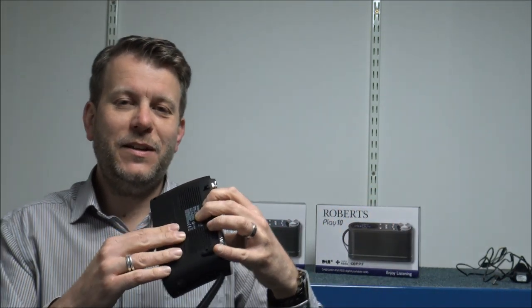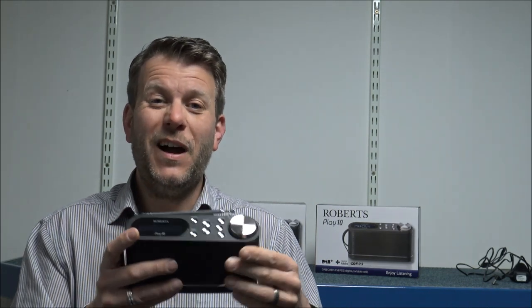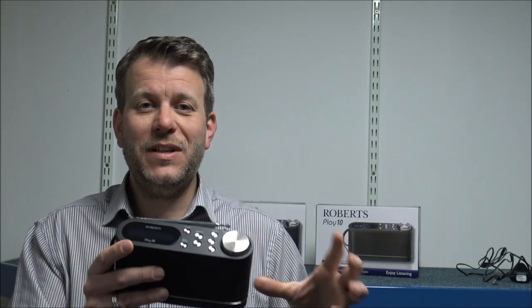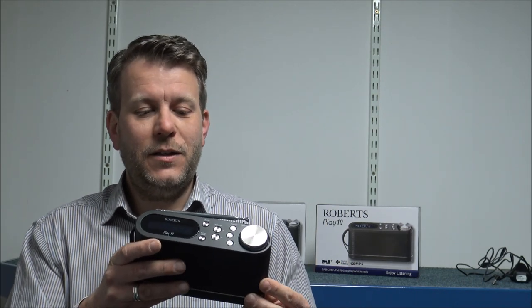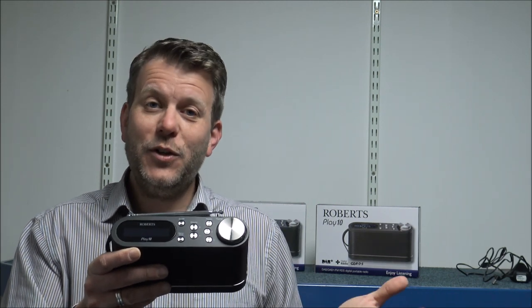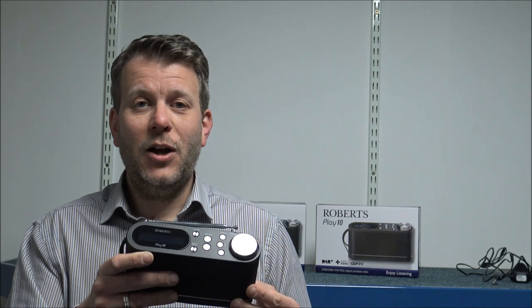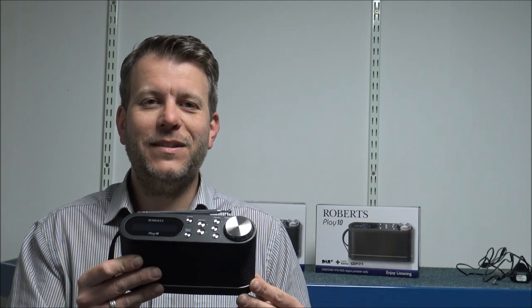It is always recommended with digital radios that, ideally if it's going to be in a certain position, use the mains power. You can find that sometimes if you are using it on batteries and using it a lot, they can be quite hungry on battery consumption. If it is in a certain position, try and use it on a mains connection.